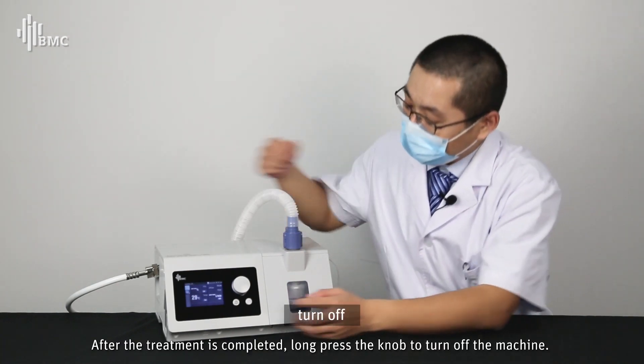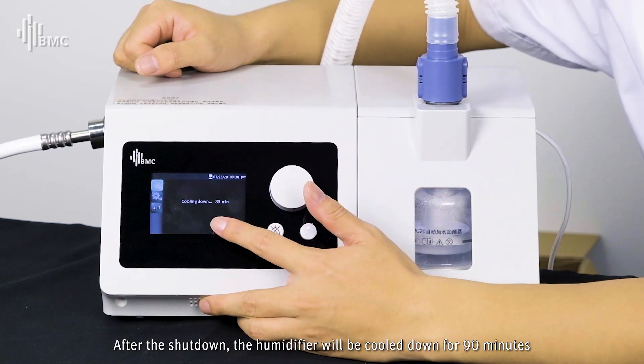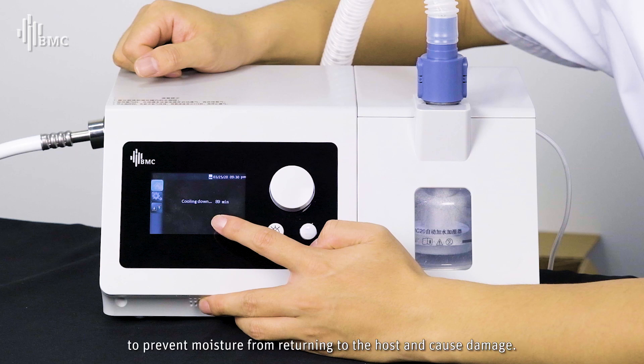After treatment is completed, long-press the knob to turn off the machine. After shutdown, the humidifier will cool down for 90 minutes to prevent moisture from returning to the host and causing damage.